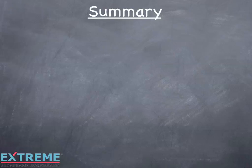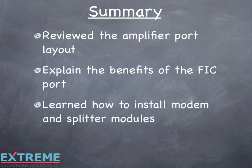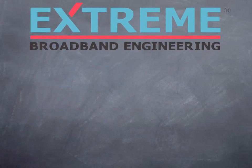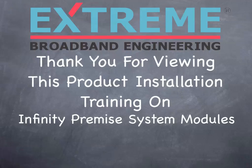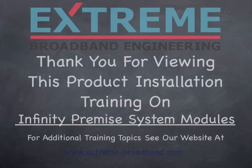Let's review what we've learned in this training on Infinity Premise System modules. We reviewed the amplifier port layout, explained the benefits of the FIC port, learned how to install modem and splitter modules, and showed the different powering options. Thank you for reviewing this product installation training on the Infinity Premise System modules. For additional training topics, see our website at www.xtreme-broadband.com.